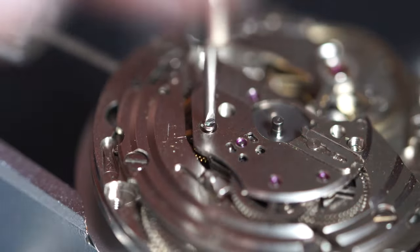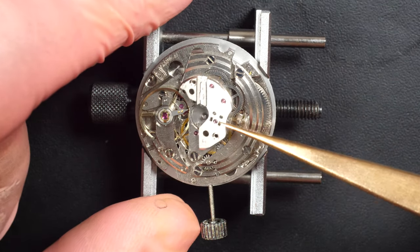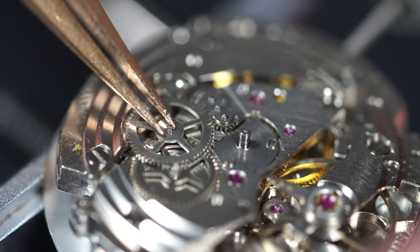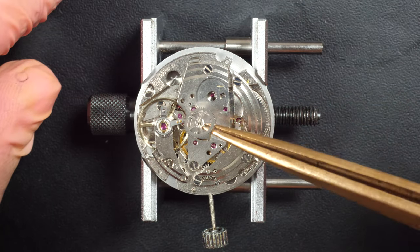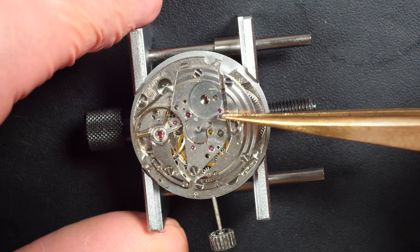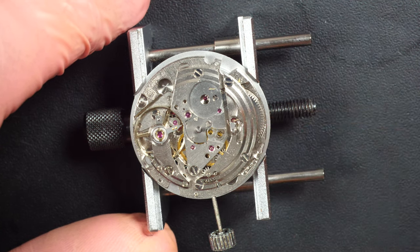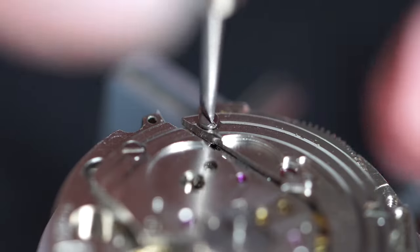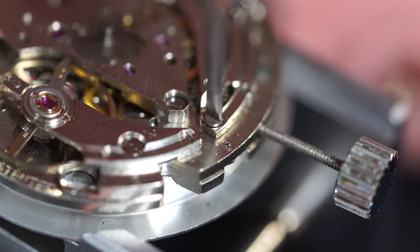Taking the power out of the caliber — now that the mainspring is fully unloaded we should see the balance come to a full stop. I'm going to start disassembling the automatic winding system. Pretty simple — just a few wheels. There's a system for reversing, just to make sure the winding mechanism winds in both directions when the rotor turns in both directions. We have a click there with a spring, and then we can start disassembling the rest of the mechanism.